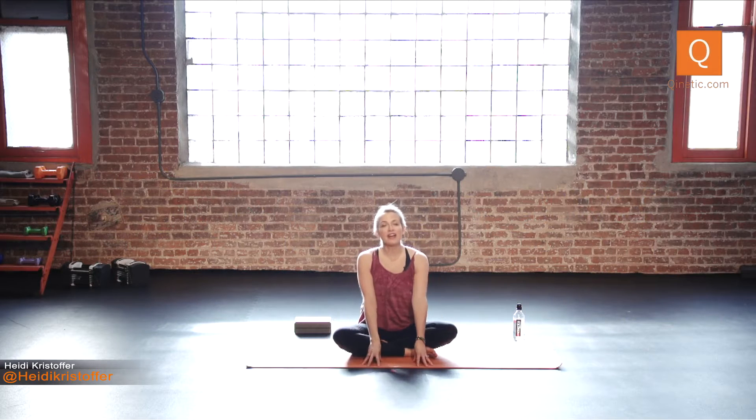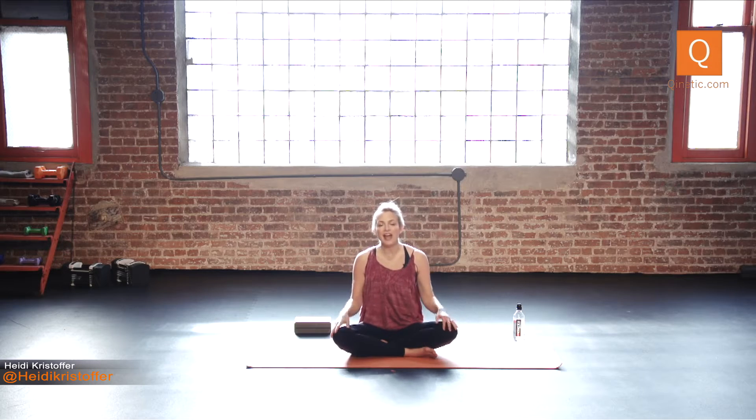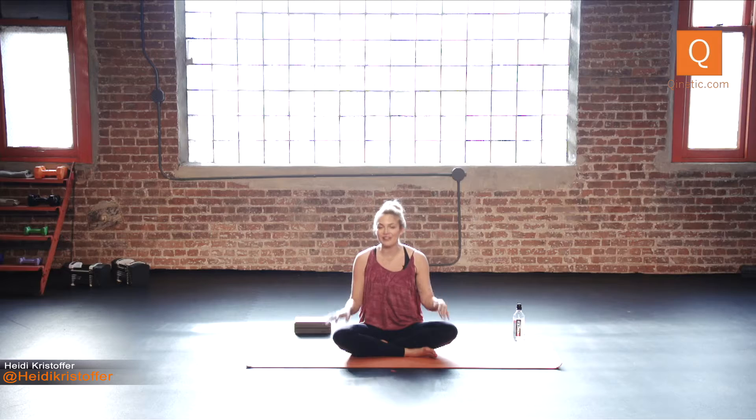Hey guys, this is Q-Coach Heidi Christopher. Today we are doing a total holiday detox yoga routine. Obviously it doesn't need to be the holidays to do this yoga routine, but it is especially important during the holidays when you're eating a little extra, drinking a little extra, maybe not sleeping as much. This routine will wring you out, give you a clean slate. You can go back to the next party feeling awesome. Twisting yoga is super detoxifying, super purifying — picture yourself like a human sponge every time you twist and just wring yourself out, because that's what the twists do.